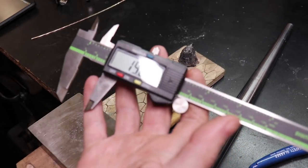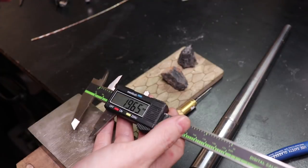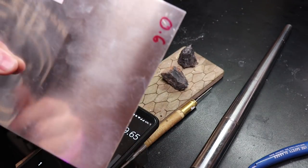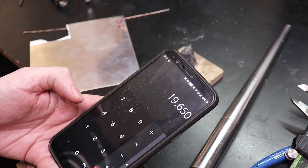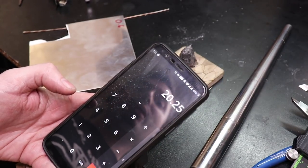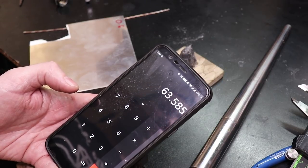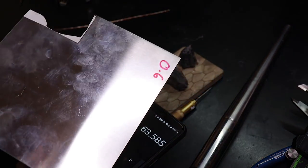I'm going to take 19.65 and put it into my calculator. I need to measure my sheet metal which is 0.6, so I'm going to add that. It comes up to 20.25, and then multiply it by pi. That gives me the amount I need to cut off from the sheet to make my band.